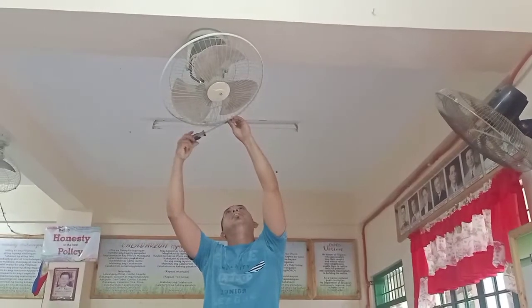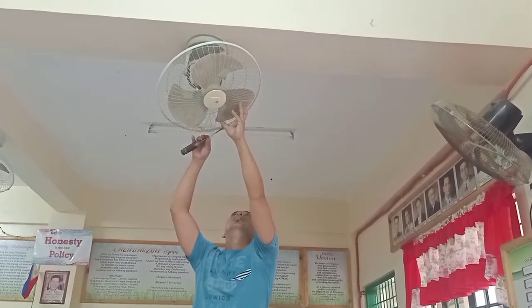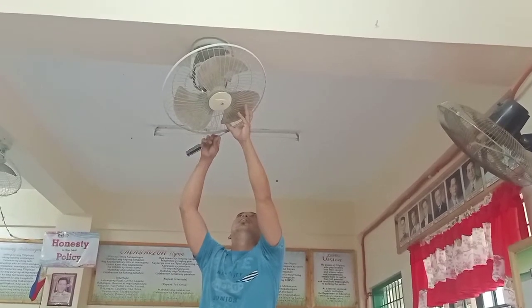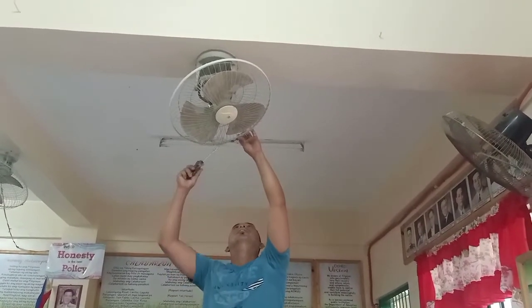Una nating gagawin dito guys is ilulus natin yung screw nya gamit ang ating screwdriver. Ito yung nagsisilbing lock nya para hindi matanggal yung pinakang cover ng itong ceiling fan.